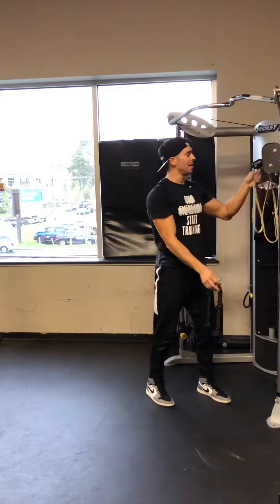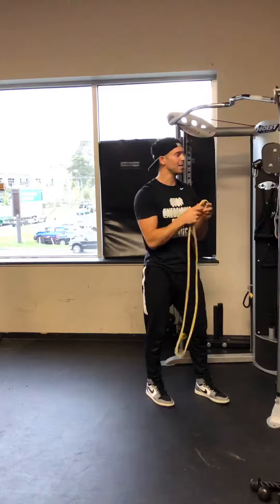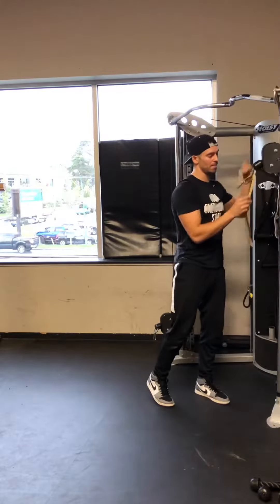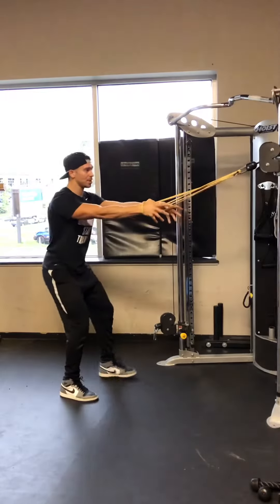Now to mitigate all of these, I put more emphasis on your upper back and your rear delts. Place a band through the attachment point on the pulley and place it around your wrist in a relaxed hand position.